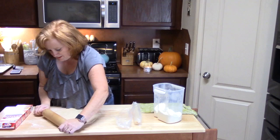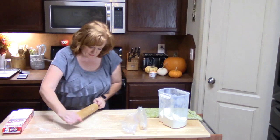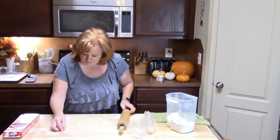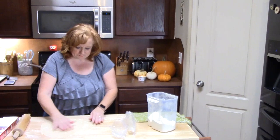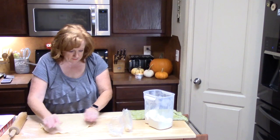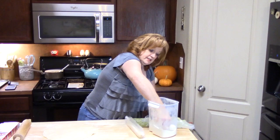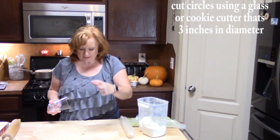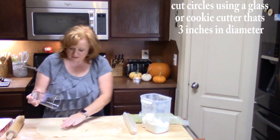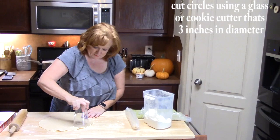I am going to take my rolling pin and just roll this out a little bit — get any creases out of it. But not too thin, we don't want these too thin. I have a little bit right there, so I am just patching it — you don't want any holes in this, you don't want that filling to drip out. A glass or a cookie cutter about 3 inches wide, floured on the edges, and then just push down.